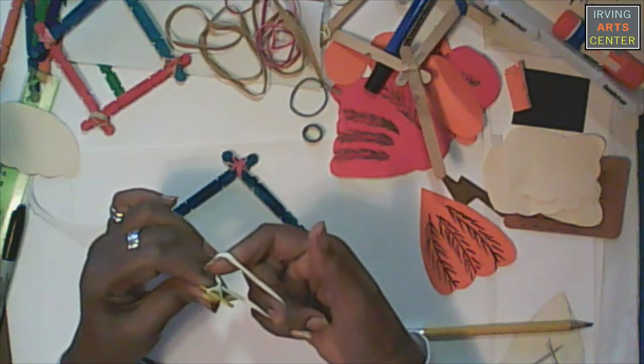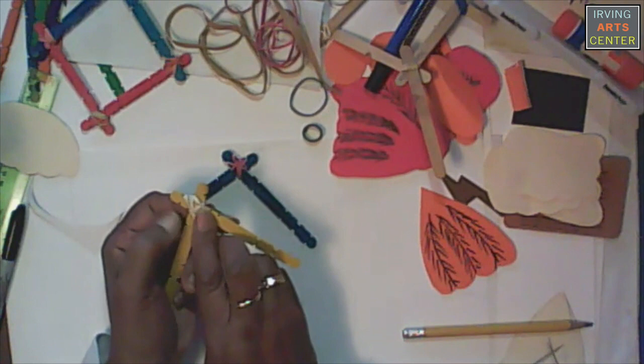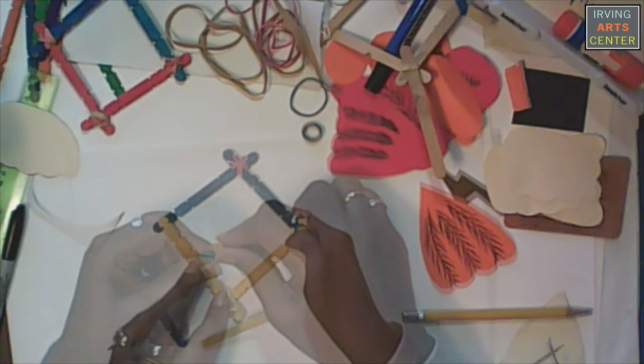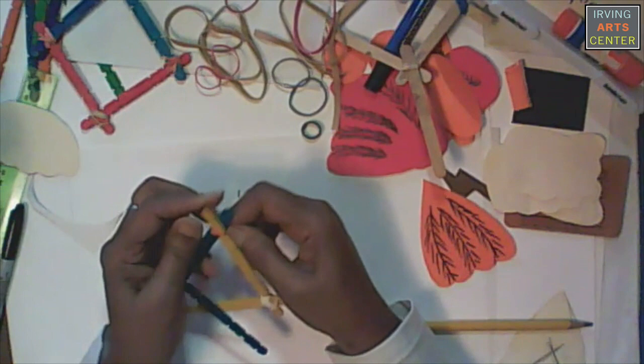I'm going to twist it in the back like so, and then pull both of those through the center. I'm going to place this one on top and this one on top. When I put these two together I'm going to wrap it around first to hold them in place, and slide it right in the notches. That's one of the things about using these with a notch — it slips right on and stays in place.